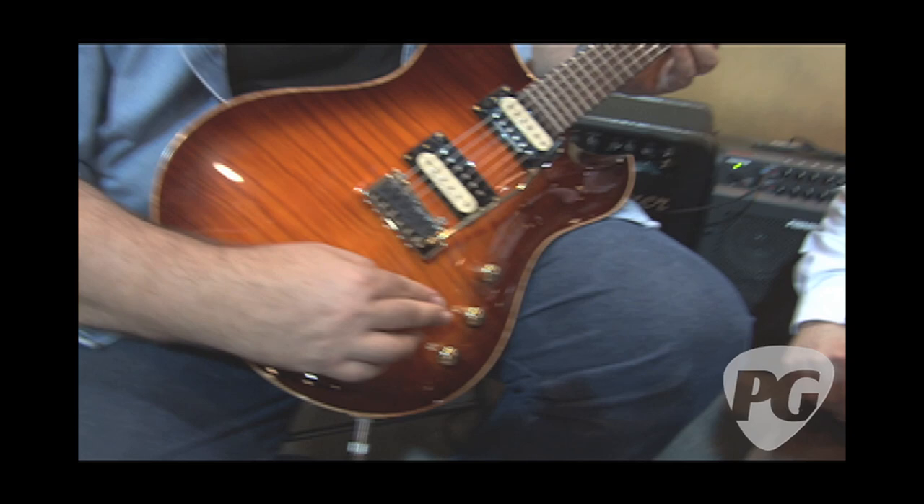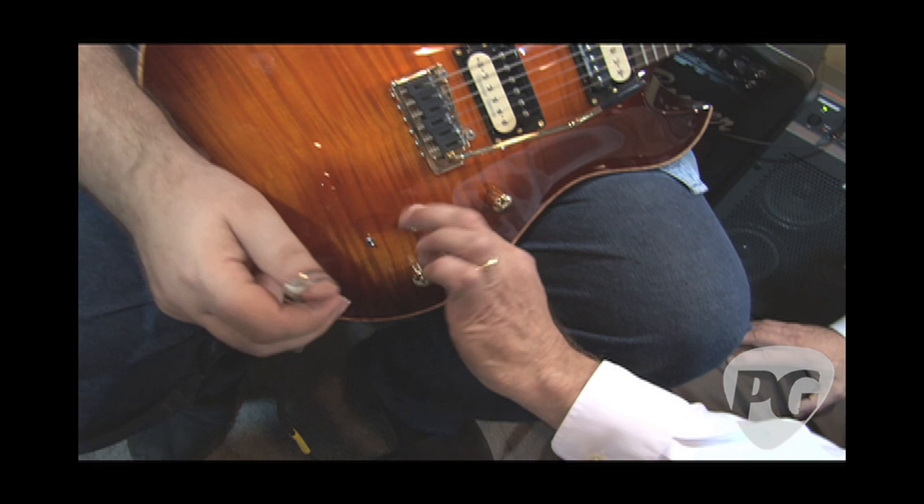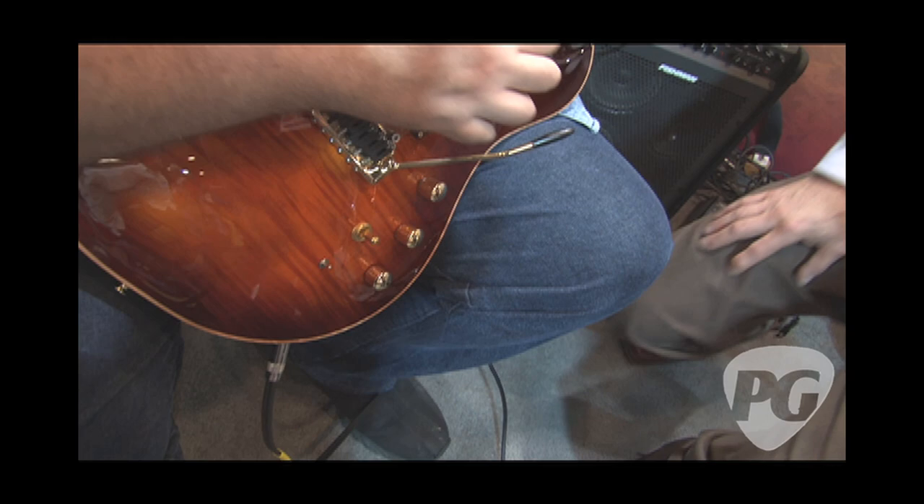So maybe, Michael, you want to do a little playing or demonstrate what the different sounds are like? Why don't you do Acoustophonic first. We're going to flip up this way, which means it's only going to be the bridge pickup.